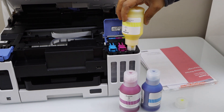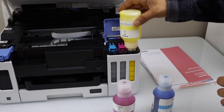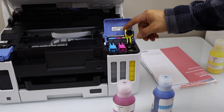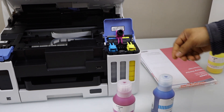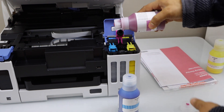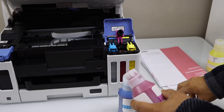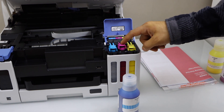Let's start with the yellow. Place it here and once it is completely filled in you can take it out. Close this cap and open the next one. Open it, place it here, and once it is filled in take it out and close it.